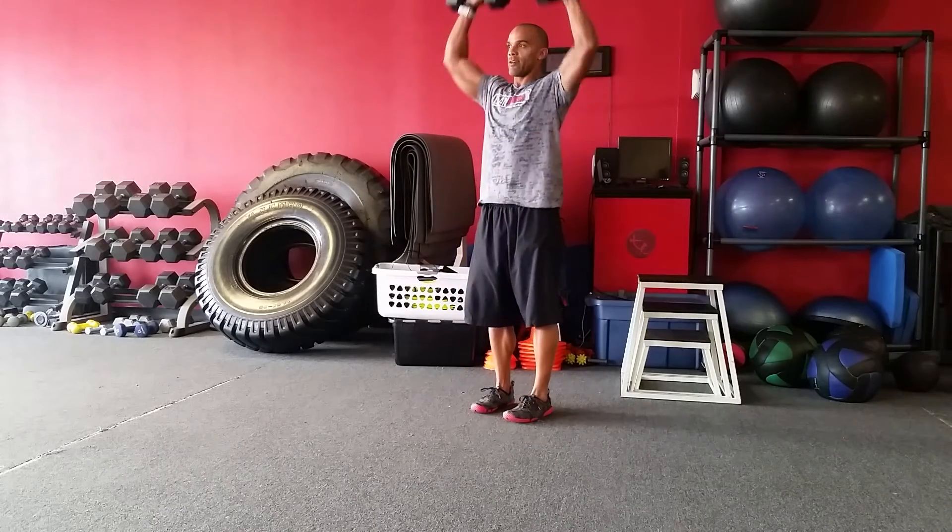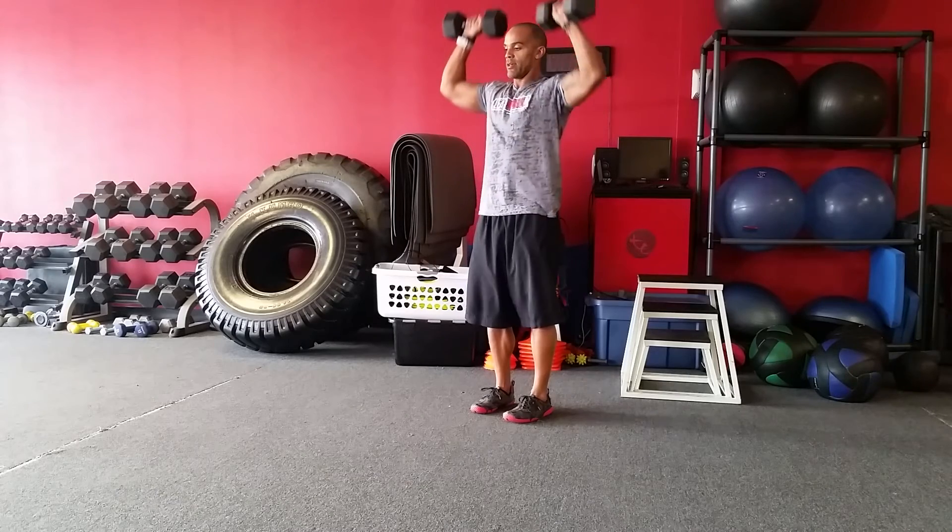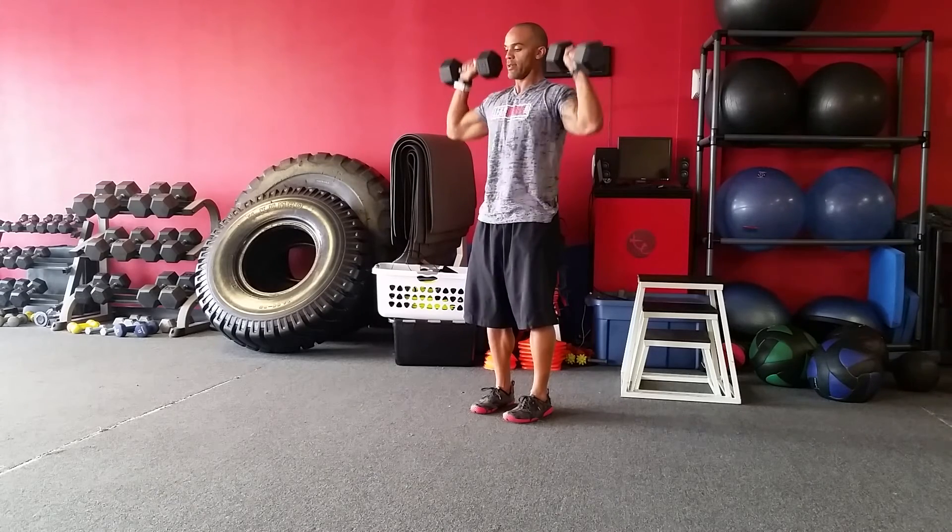Turn these over — five presses. One, two, three, four, five.